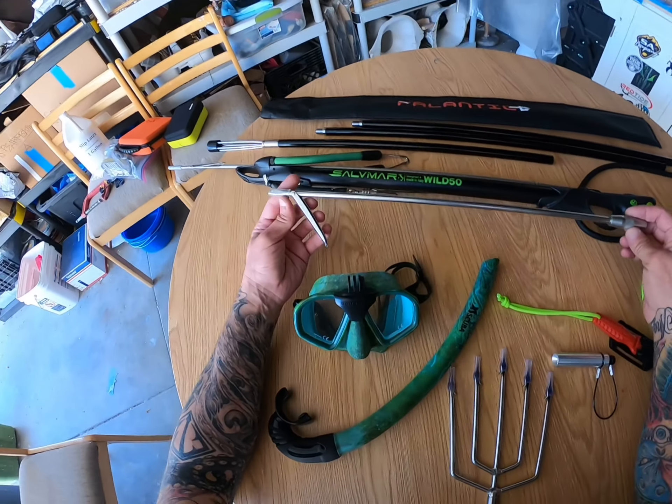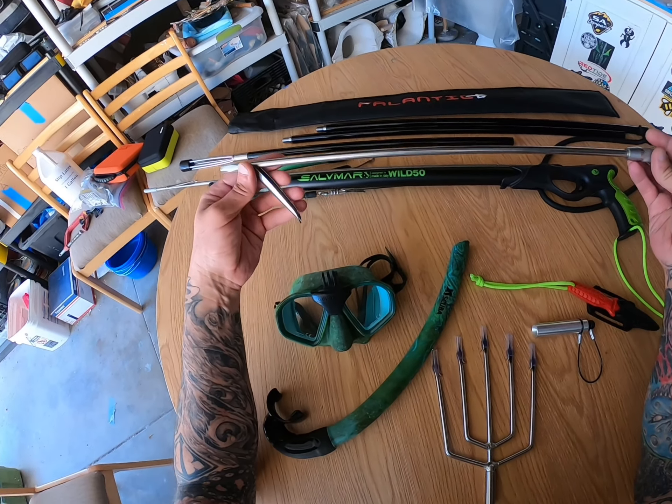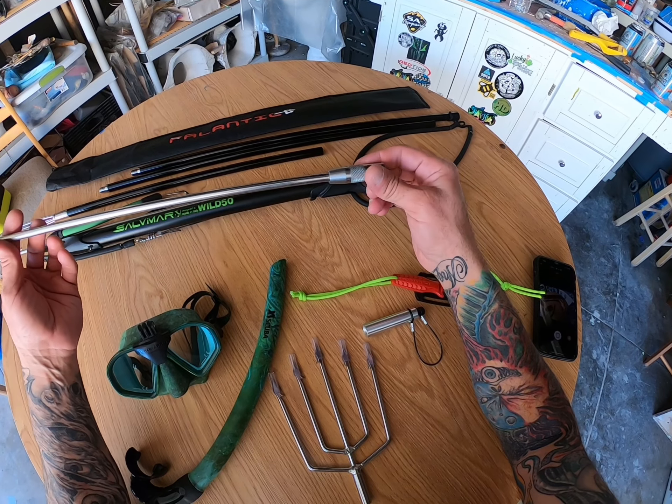Next we have this 19-inch spear shaft with a tri-cut tip. A large flopper, as I like. This will go on to one of my Hawaiian slings. I have three now.